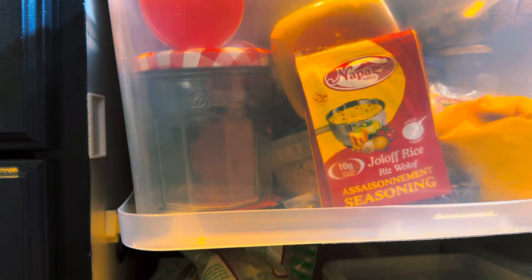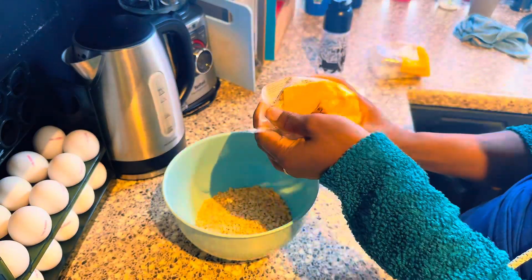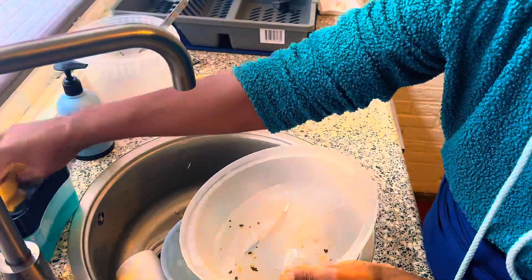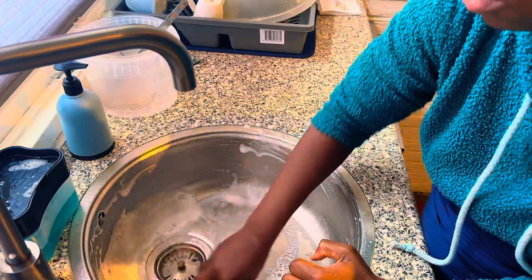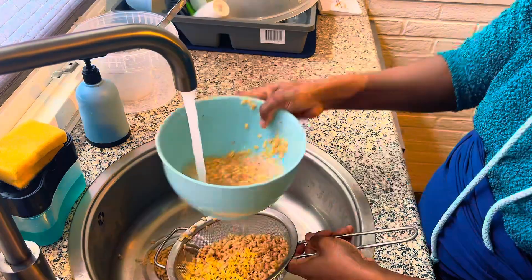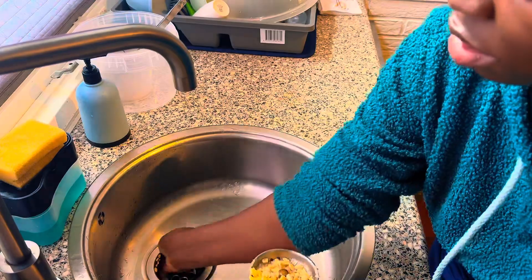In today's video I'm going to be frying akara and making custard. I woke up this morning craving akara with custard and milk, and since I already have peeled beans at home I don't have to soak the beans and wait for the skin to come off — pretty easy! For my non-Nigerian followers, akara and custard is a typical Nigerian breakfast.